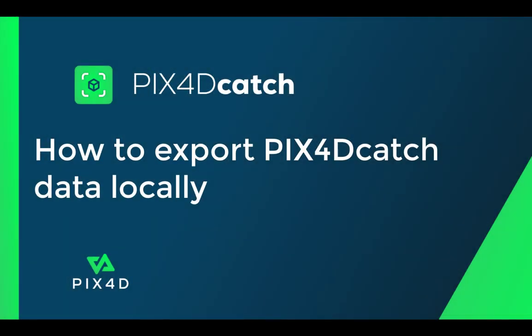Hi, this is Ryan Hughes from the Pix40 Training Team. In this tutorial video, we will discuss how to export data locally from Pix40 Catch so that you can process the project with Pix40matic.